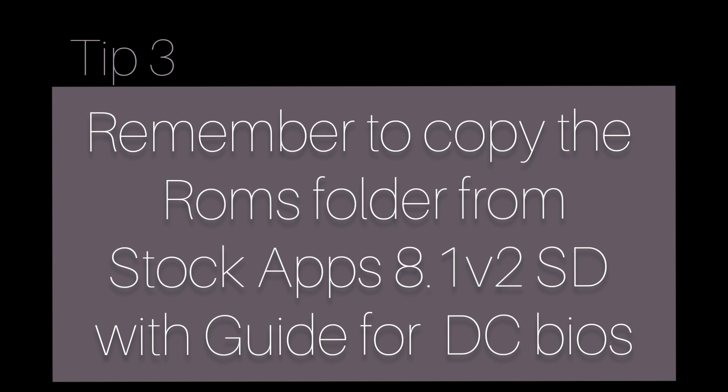You need the Dreamcast BIOS in order to make Flycast and Recast work, so remember to copy the ROMs folder.